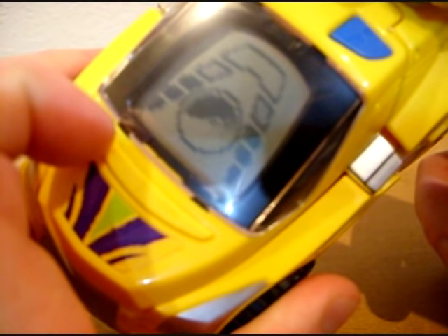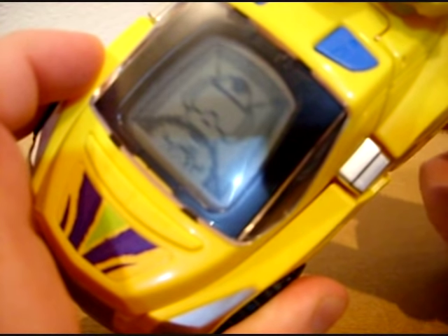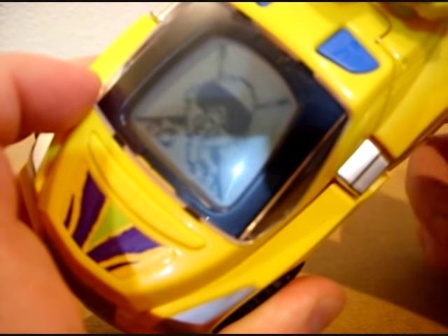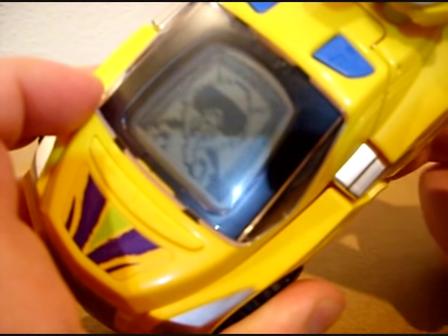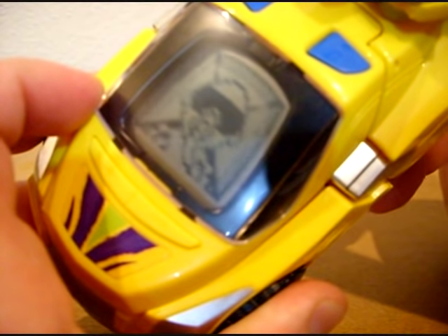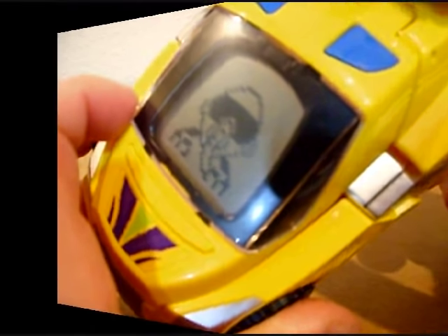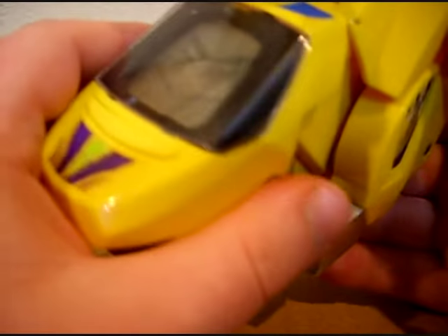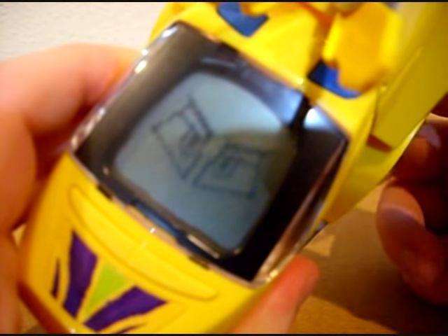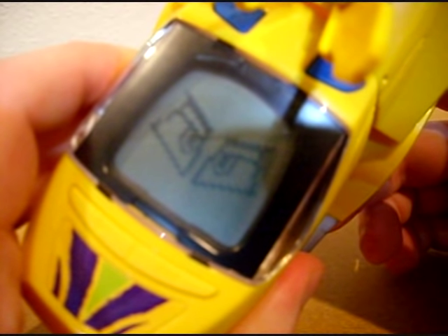The animation is kind of similar for all drivers. When he's in Dino Mode, things work a little differently. When you spin the same wheel, you get the sound of heavy footprints falling instead.